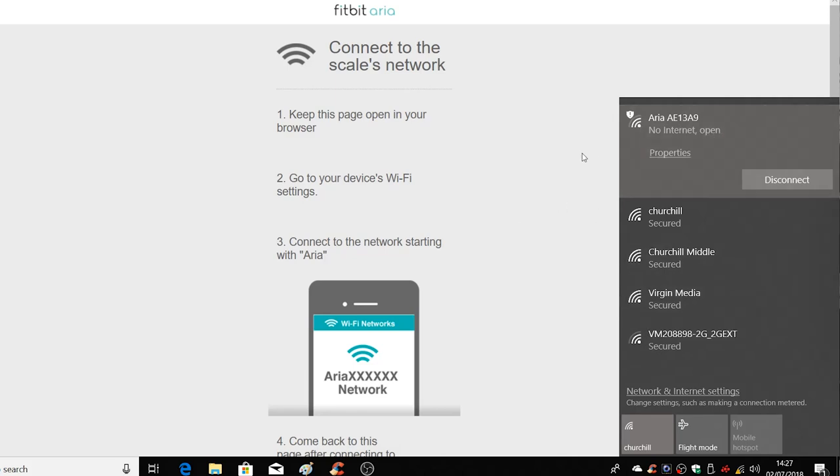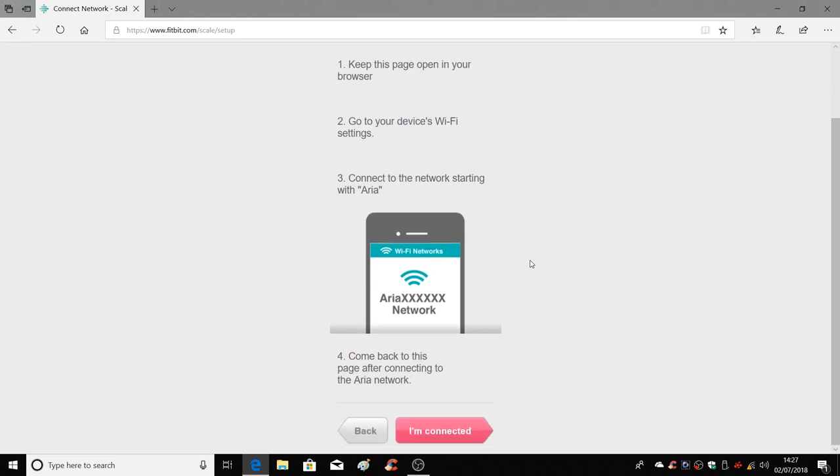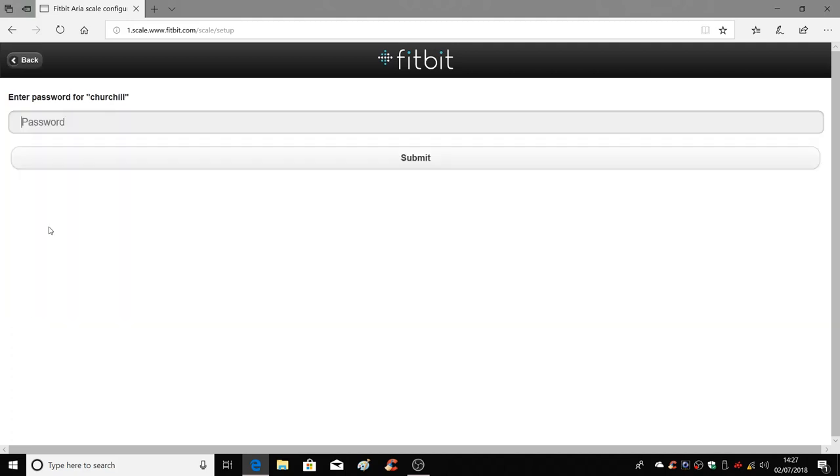So now it's connected and we can go ahead and continue with the setup. Click on connected. Now it's going to select available wireless networks. I'm going to choose my network and put in the new password that I've set up on my router. When you put the password in, just click on submit.